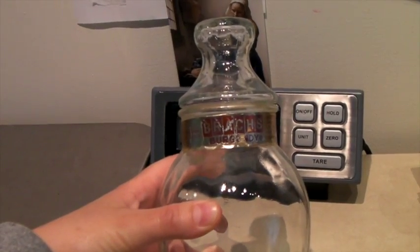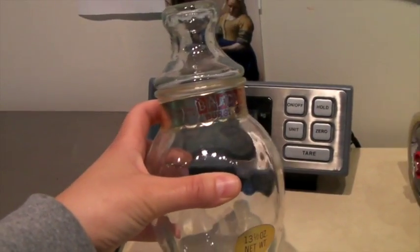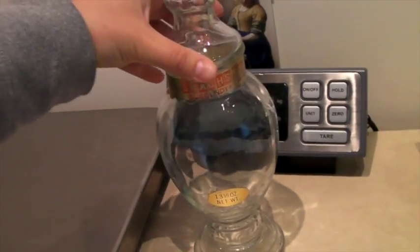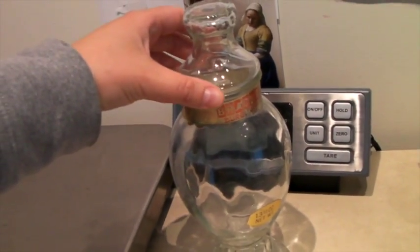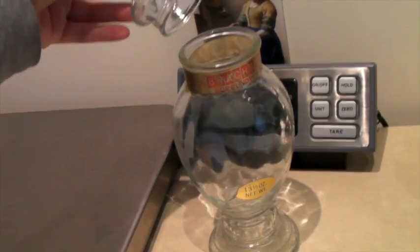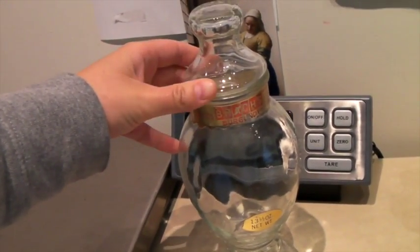This is a vintage Brock's Burgundy candy dish — you can see it still has the labels. Depending on what the candy is and the state of the label, these can go for a good amount of money. This one I sold for $25, which is kind of cool. It's a cute jar for candy or cookies or something like that. I probably only bought it for like a dollar or two, so I'm glad it sold.